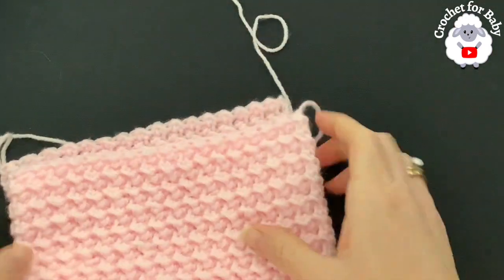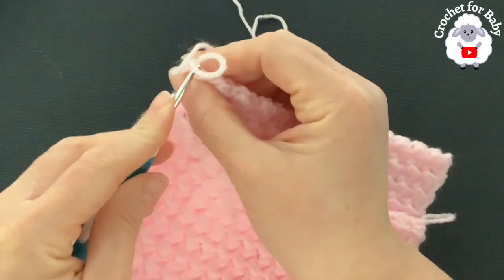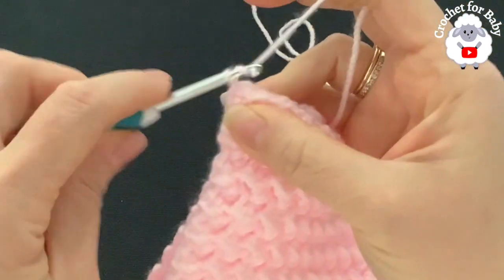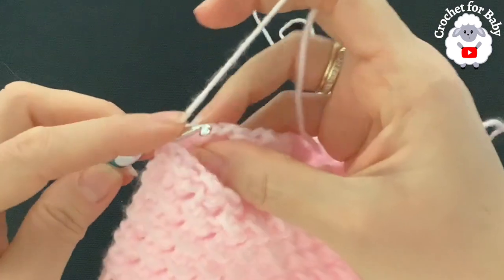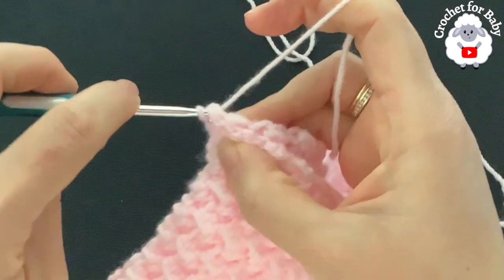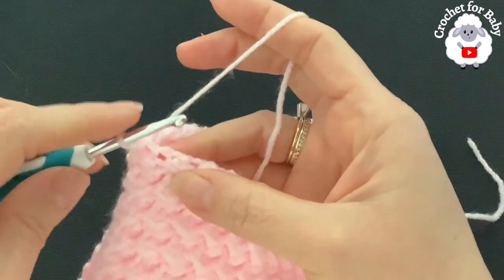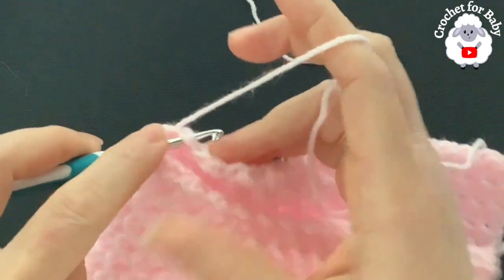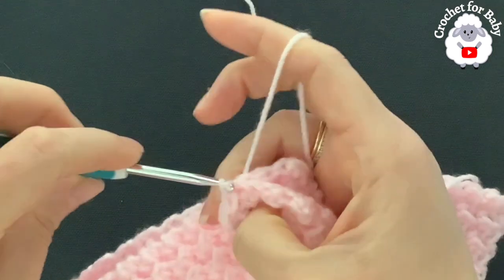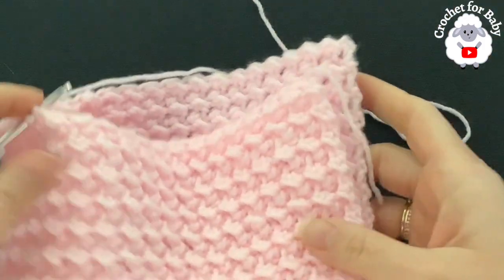I have 55 rows — here's my last row and here's the first row. At this end, grab the loop from the last chain and bring it through. Chain one, insert your hook back into the same stitch on the first row and into the first stitch of the last row, and make a slip stitch. Continue making slip stitches into each pair of matching stitches along the edge, keeping them nice and loose so this part doesn't shrink. Continue until you reach the end.